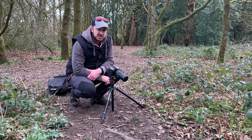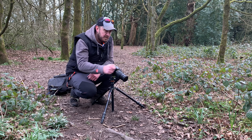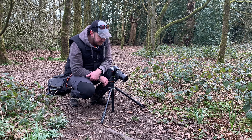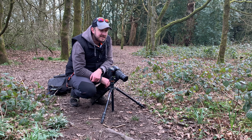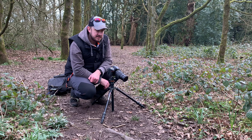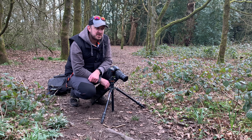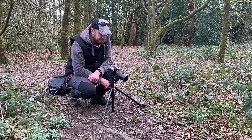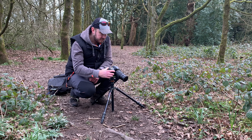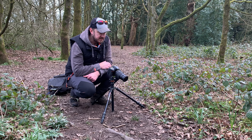We have had some patches of sunlight coming through, so I'll put the polariser on - that takes the glare off the leaves and saturates the colour. If we get a little dash of sunshine, we'll get a beautiful image. You might see one with some sun on it. Hopefully that's going to bring it to life a little bit more. We're at f5.6, soften the background, bring that into focus.